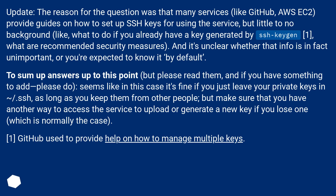To sum up answers up to this point — but please read them, and if you have something to add, please do — it seems like in this case it's fine if you just leave your private keys in ~/.ssh, as long as you keep them from other people. But make sure that you have another way to access the service to upload or generate a new key if you lose one, which is normally the case. GitHub used to provide help on how to manage multiple keys.